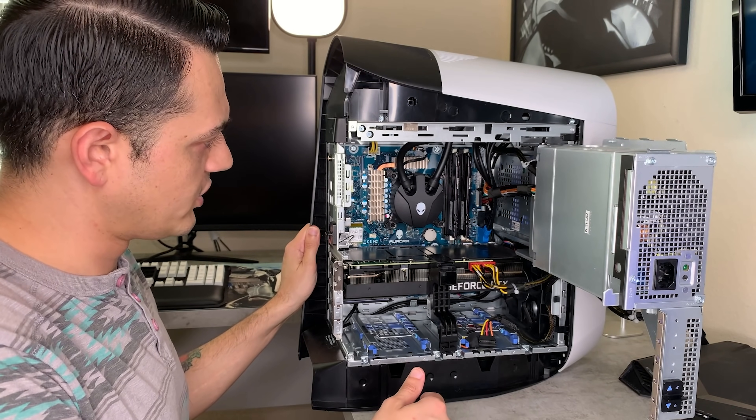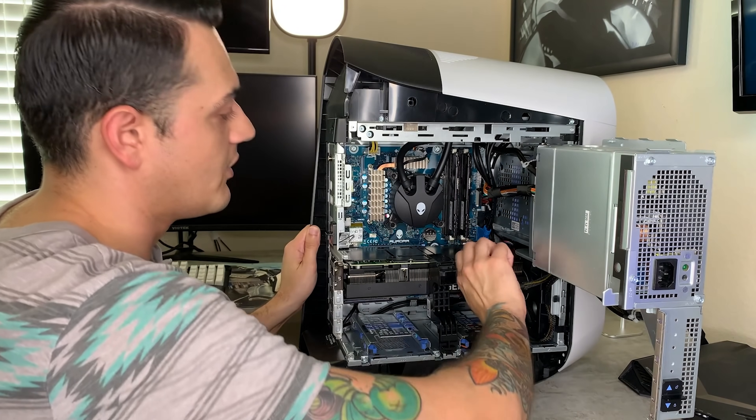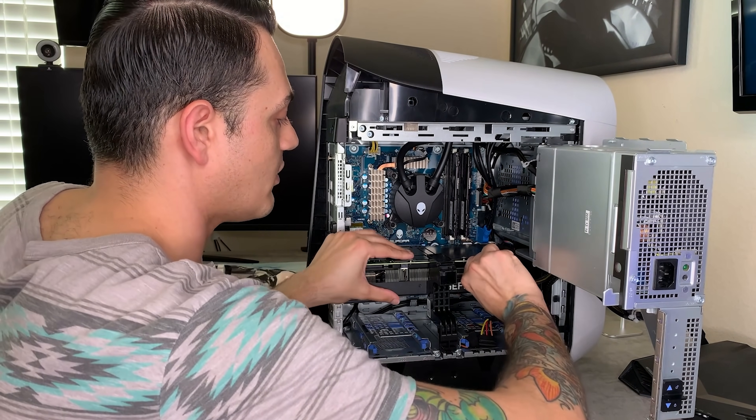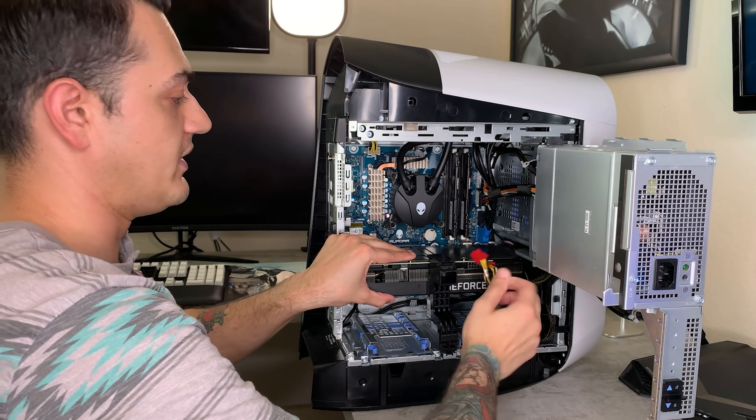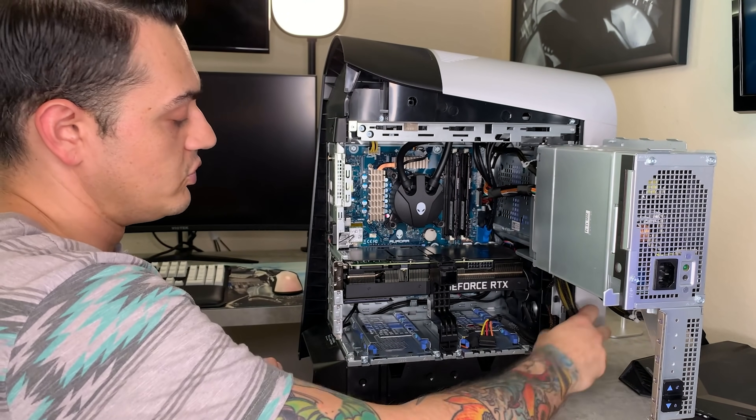To remove the GPU, the first thing you're going to do is remove the two power cables right here. There is a small prong on the bottom that you need to depress while removing it — they pop right out. You might have to give them a little wiggle; they're a bit finicky the first time, but nothing too crazy.